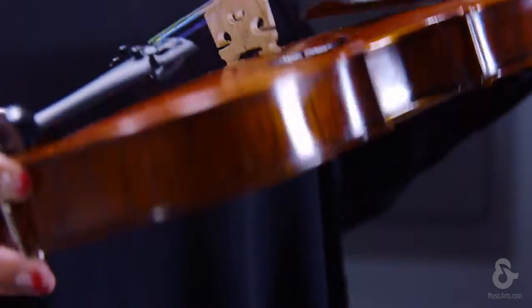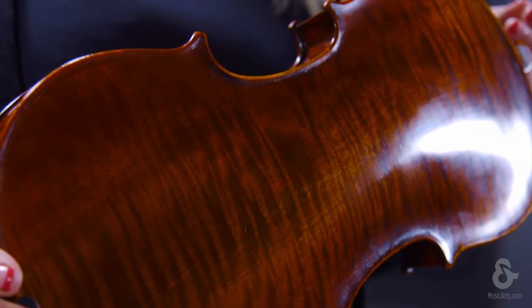This violin showcases a carved spruce top and wide flame maple back, scroll, and ribs. The ebony pegs, chinrest, fingerboard, and Wittner tailpiece with integrated fine tuners complete the outfit, making small adjustments to tuning much easier.